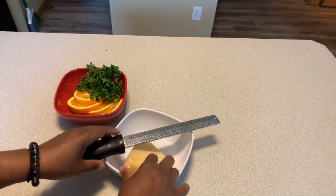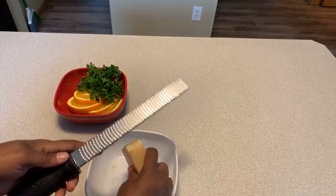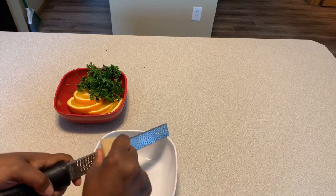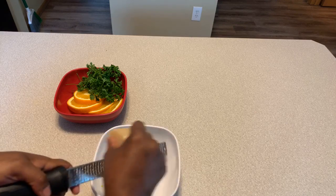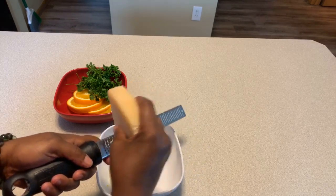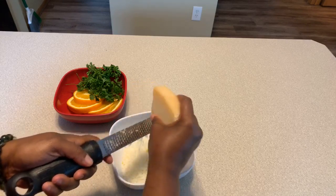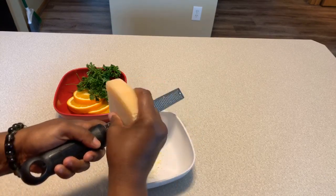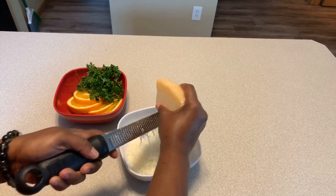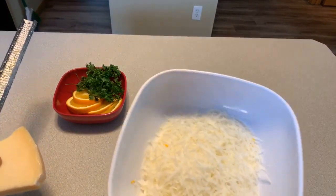While everything is in the oven, let's go ahead and grate our Parmigiano Reggiano. If you can get a hold of a nice fresh block of Parmigiano Reggiano, I highly suggest it because it gives the best flavor — much better than the powdered or pre-shredded kind. You need at least a half cup, and this goes on right at the end when we take the asparagus out of the oven.